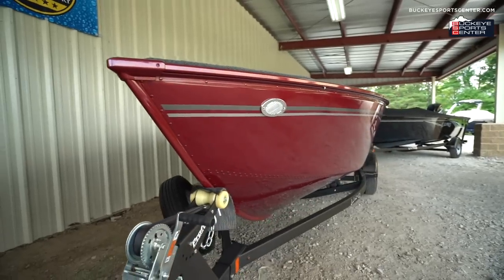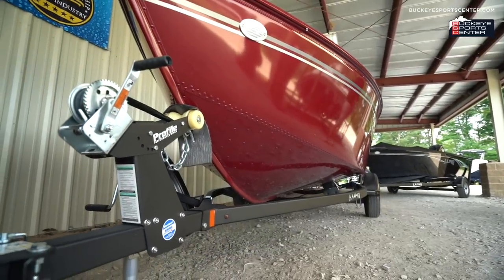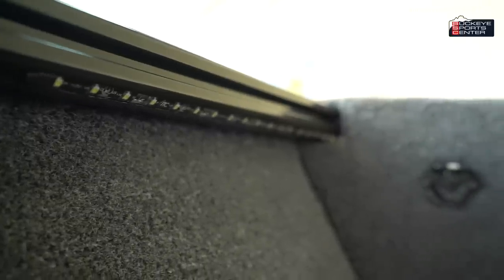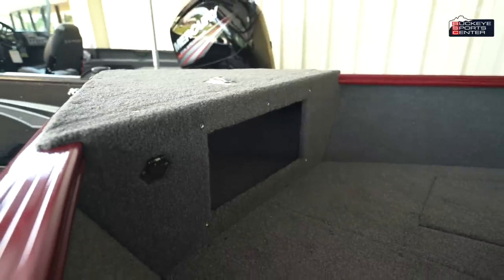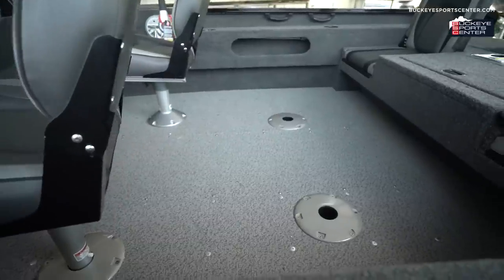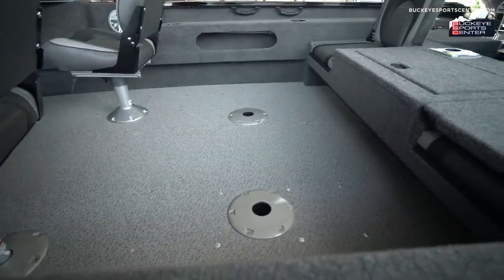Thanks for joining us today to talk about the Lund Adventure Series. In recap: we covered the IPS hull and its unique design, the wider gunnels, included courtesy lighting, the 10-rod center rod storage, additional bow and cubby storage throughout, the ability to add a ski pylon and top hider, and overall a bigger boat with a deeper, wider cockpit. It's just a great package and we're really excited to start selling them. Thanks from Buckeye Sports Center — you can check out our inventory at BuckeyeSportsCenter.com. If you have any questions about the Lund Adventure Series or any Lund boat, let us know.